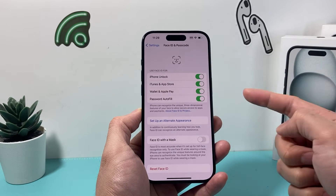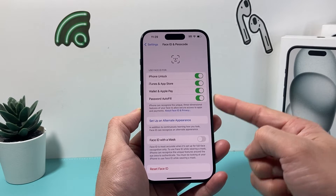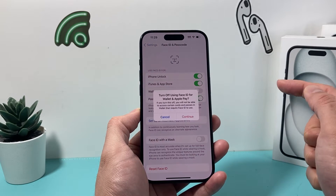Now once you enter your passcode, as you can see here, in the very top section is 'Use Face ID for.' These are the services that you can use Face ID for. So if you don't want to use it for your Apple Pay and Wallet, we can turn that off.